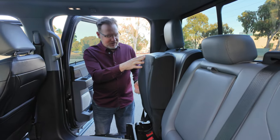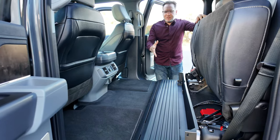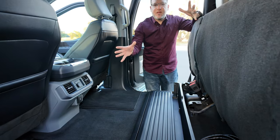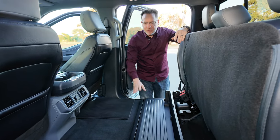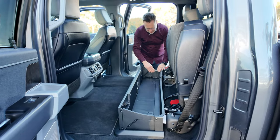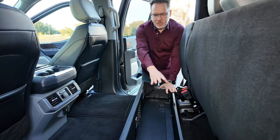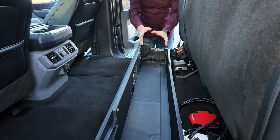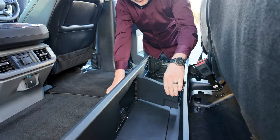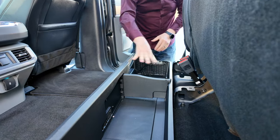The seat folds up and locks into place. Once you fold up both seats, you get an incredibly large flat loading area so that you can load big items in the back and keep them out of the weather. You can also modulate this space by lifting a panel, clipping it into place, and creating a storage box area for smaller items so they don't fly around. There's also a little compartment that swings out and locks into place, allowing for further customization of the load area.